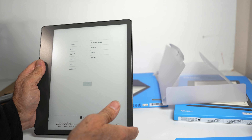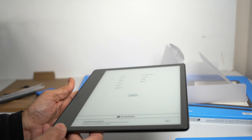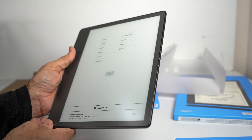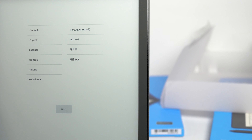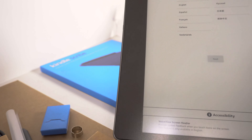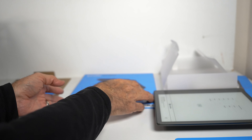Before moving on, look at how clear the fonts and lettering are on this display — very nice and very sharp. It probably needs to fully boot up to show all the features, so let's now take a quick look at the case.